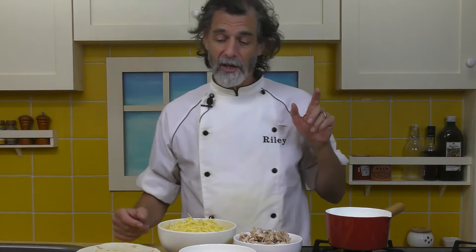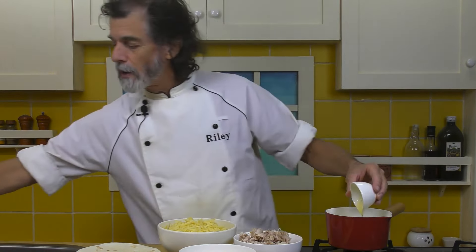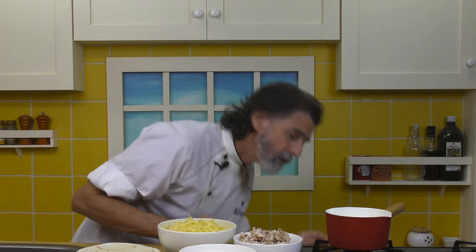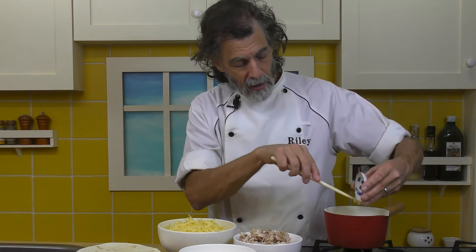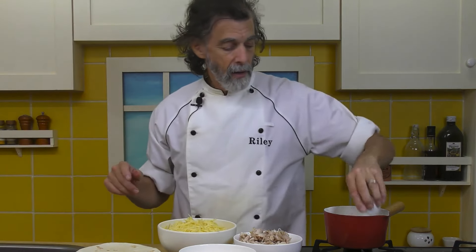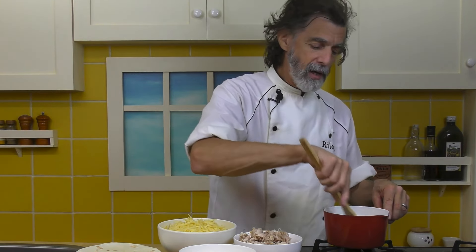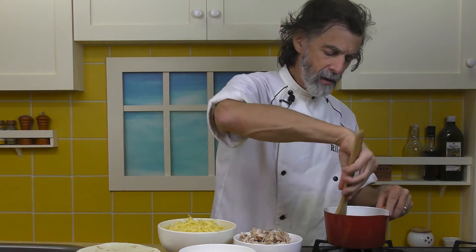First thing I do is make the enchilada sauce itself. I'm going to use a small saucepan — let's get that olive oil in there and get that started heating on about a medium heat. While that's heating, let's toss in the garlic and the chili powder. I'm going to cook that, give it a little stir, about a minute or two. I just want to heat it up and cook that garlic a little bit, let the fragrance come out.